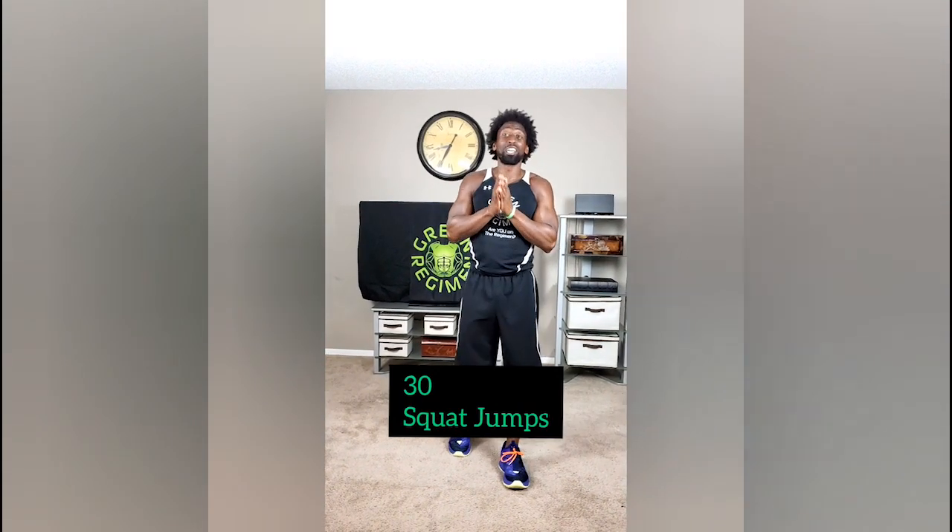Then we're going to go right to the next exercise, which is 30 squat jumps. You've been doing this for a little while now, so you know how to do squats and you know how to jump. This is all about speed. We want to make sure we get those knees up nice and high — that's the point of this. We're going to do 30 reps of those.